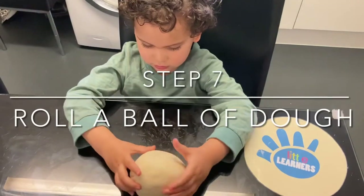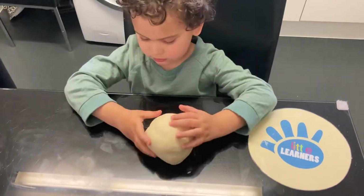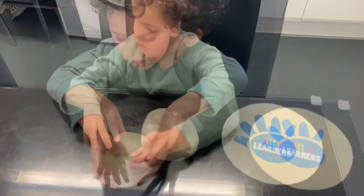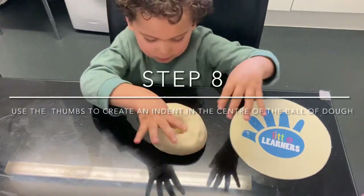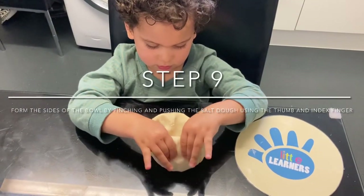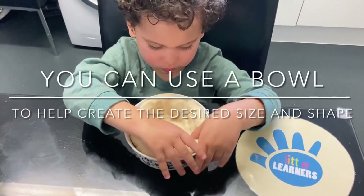Roll the salt dough into a ball. The amount used depends on the desired size of the bowl you wish to create. Using your thumb, create an indent in the centre of the ball of dough, then using your thumb and index finger, pinch and push the salt dough to form the sides of the bowl. You can use a bowl to create the shape that you would like.